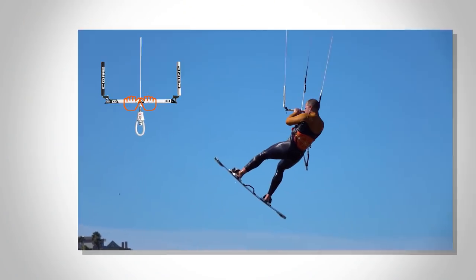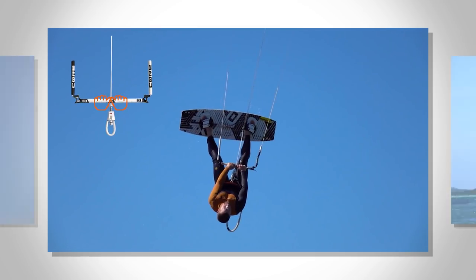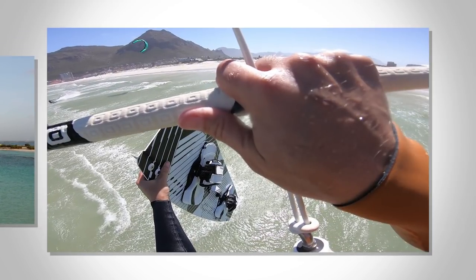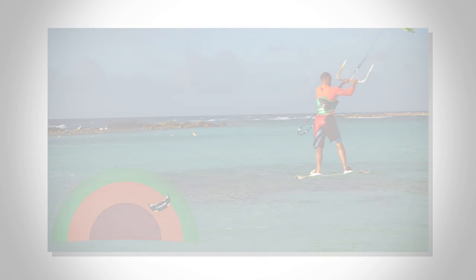We provide a step-by-step approach to developing hangtime tricks. Old-school kiting offers enormous variation and can get very technical, but all of the tricks can be done with minimal impact if you know how.